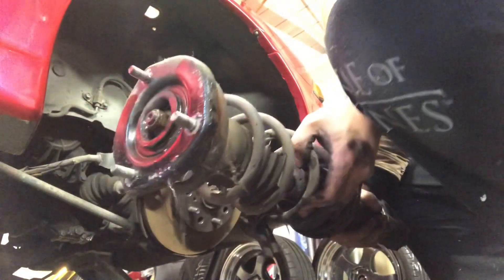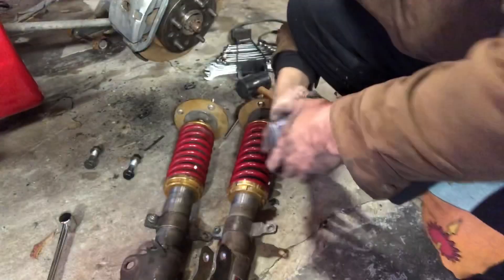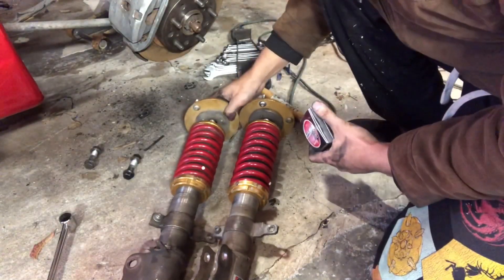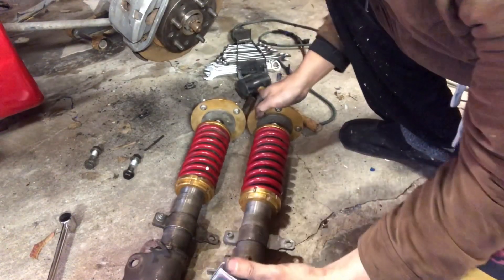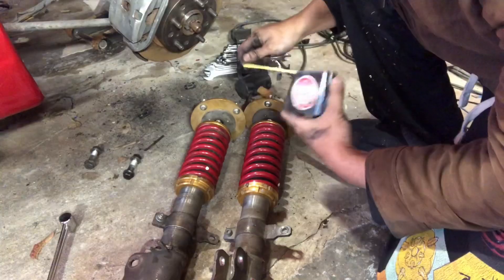Oh yeah, there it is — leaking some water. There it is. Okay, so here I got the back two coils. I just want to make sure that they're the same height so when I put them on, my car's not sitting hippity hop.